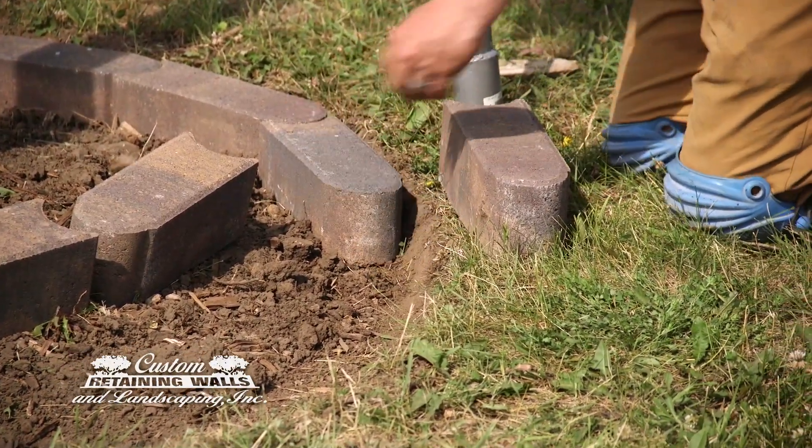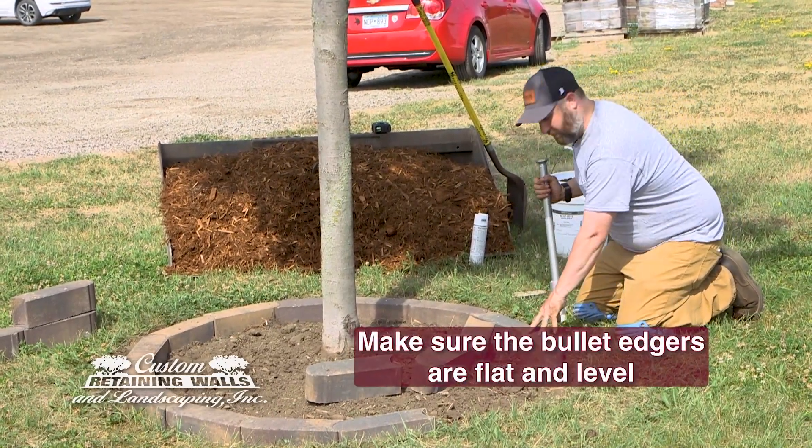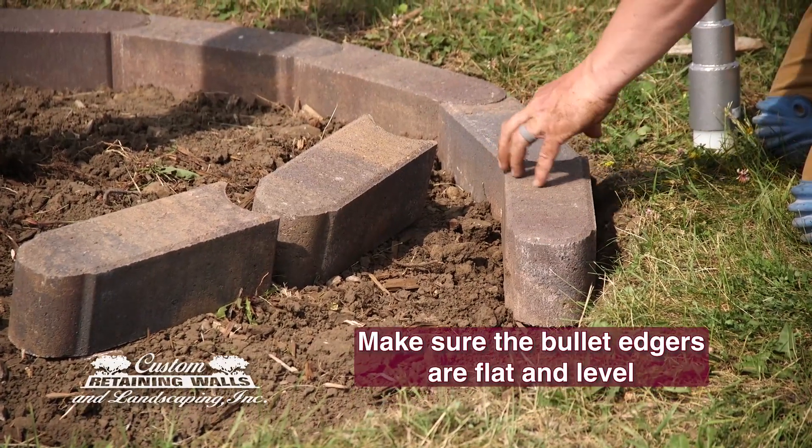Once you get that done, you can go ahead and start setting your bullets. When you set the bullets, it's really important to keep them flat and level, otherwise you'll chip edges on the back of your pavers.